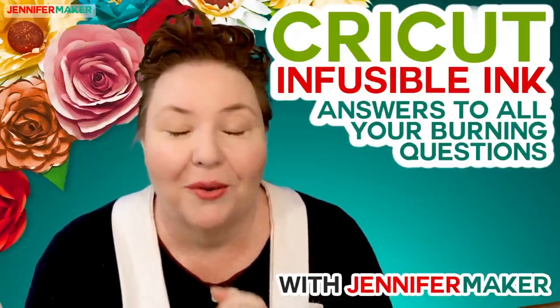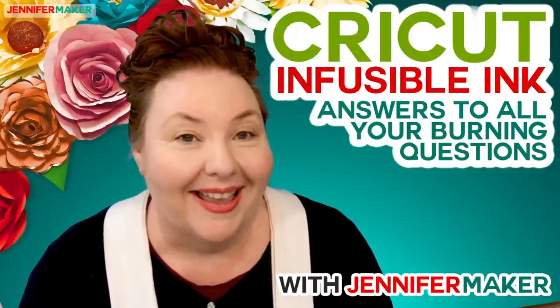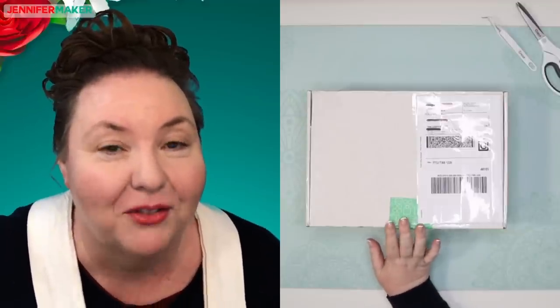I am so excited because I got a box of Infusible Ink goodies from Cricut today. I have waited until tonight to look into it so that we can do it together, because several of you wanted to know. I totally get that, so we're going to do this together so we can play together with this.